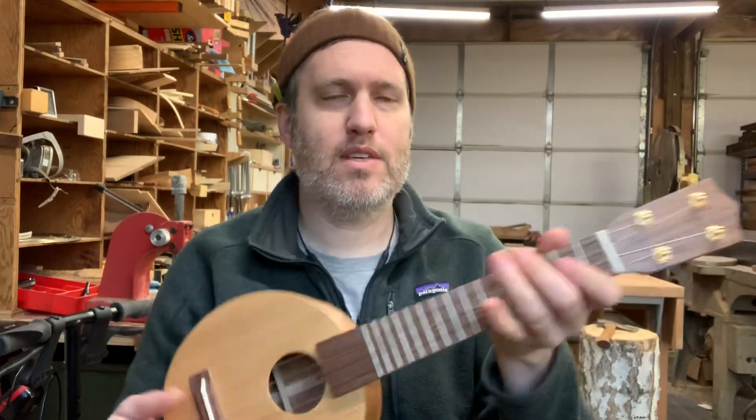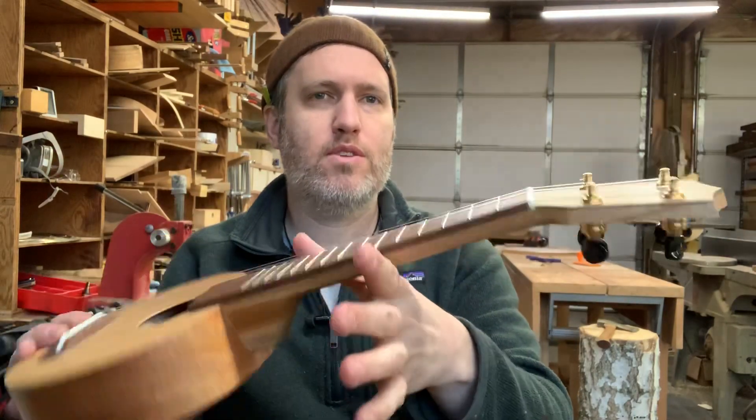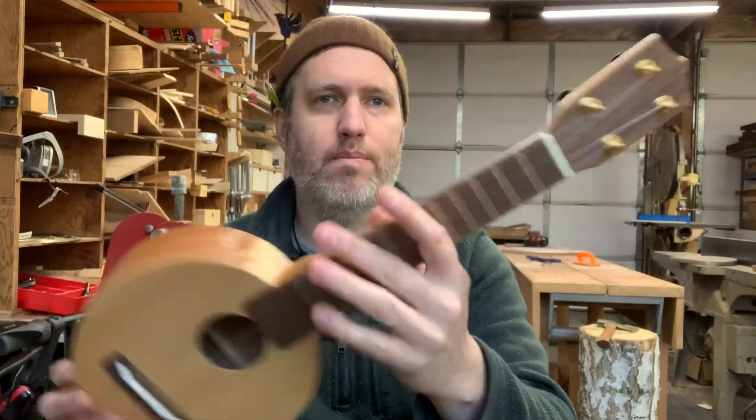I love how these sound. Nice and lightweight. As of today, this one is available. Drop me a line if you're interested. Cheers.